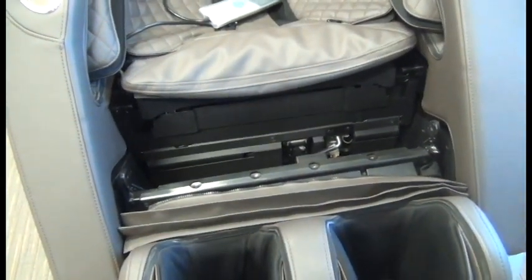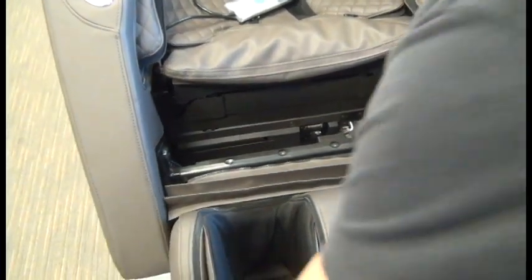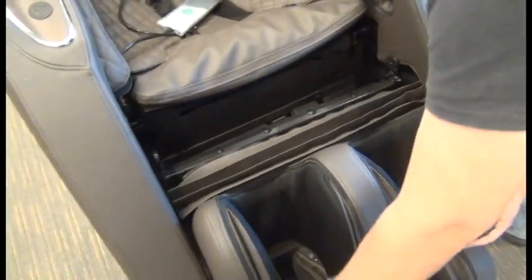We're going to lift the calf massager up and slide one of those brackets onto the post and then slide it all the way on, and then the other bracket, centering them on those posts so the calf massager is supporting itself.